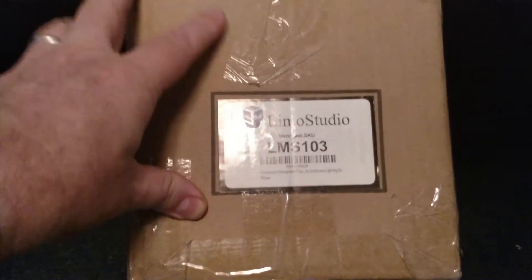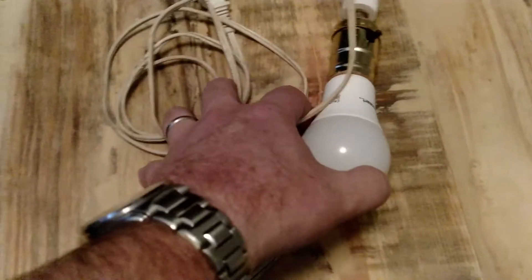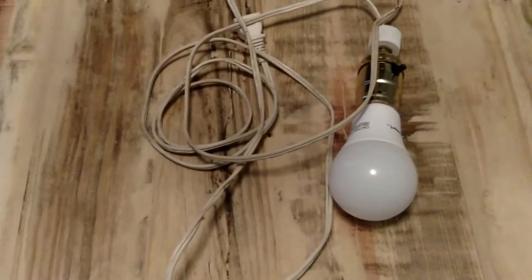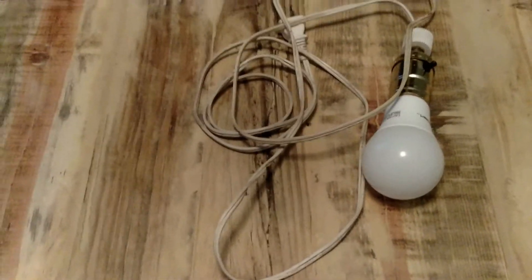So now I have my Limo Studio Lighting. Let's go and replace my super green screen background lighting. Hopefully this is better than this. This was on an umbrella — redneck green screen lighting.